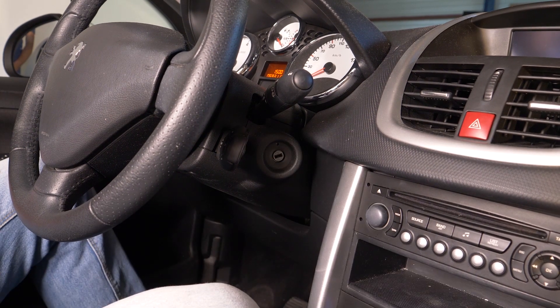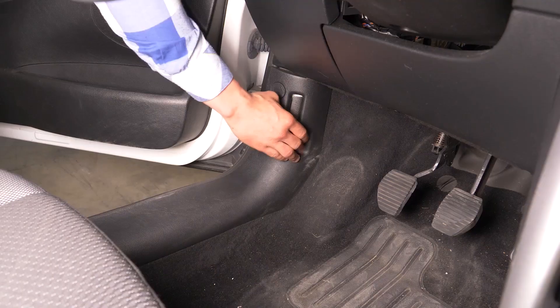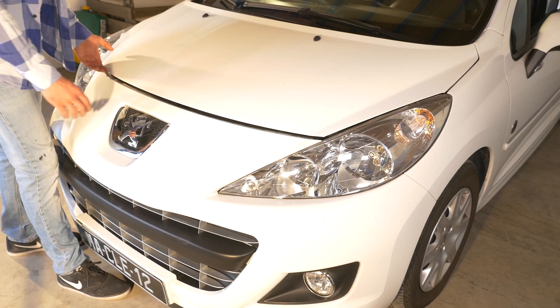Corta el contacto de tu coche. Echa el freno de mano, tira de la palanca de apertura del capó y ábrelo.